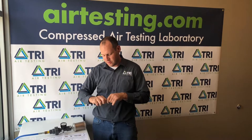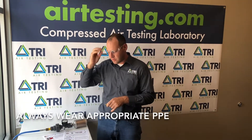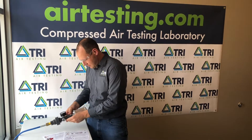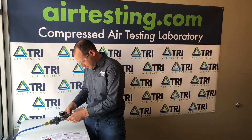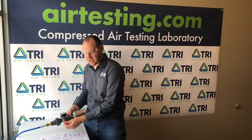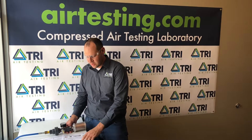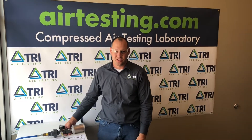To begin the air sample you're going to take an unused moisture tube, remove the safety caps, and break both ends off the tube. You'll insert the tube with the lower numbers pointing towards the test gauge and allow the air to pass through the tube for the time indicated on your instructions.